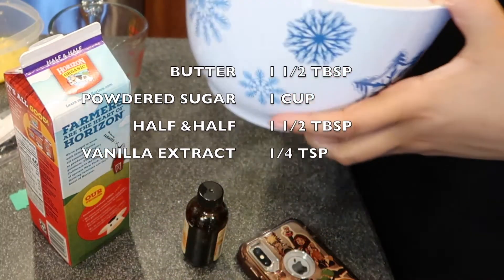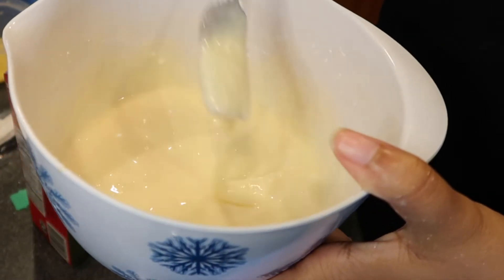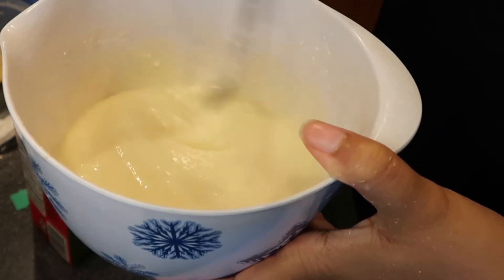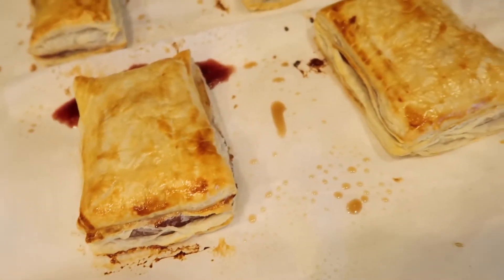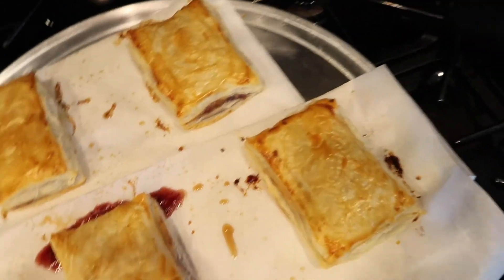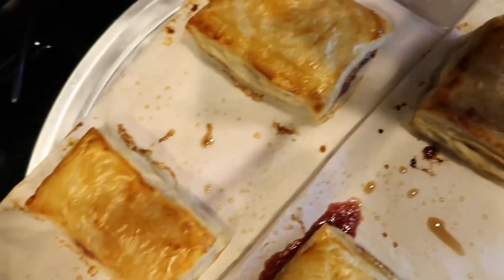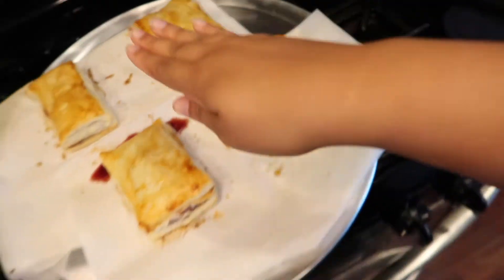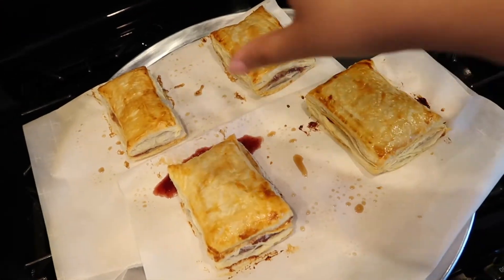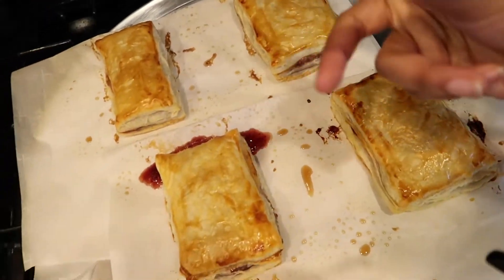And then these are the ingredients for the icing — I don't feel like saying it all, too many words and tongue twisters. But just make sure the icing gets to this texture. And don't put it on the pastry until the pastry is nice and cooled off. We have a little spillage on aisle three. We're going to let this cool off, and then we're going to add the icing.